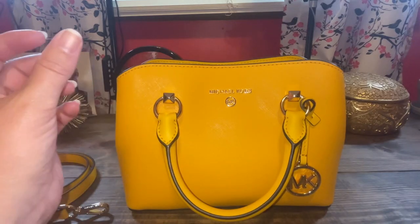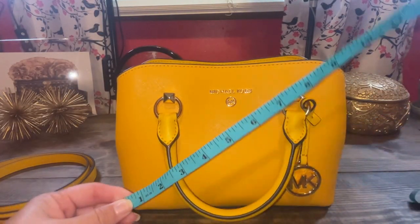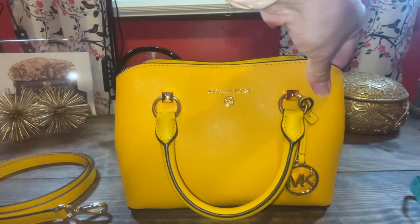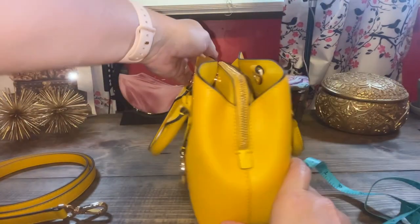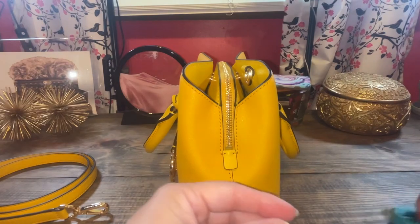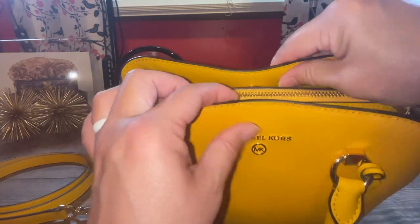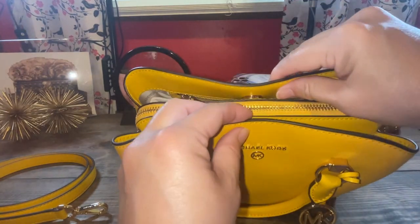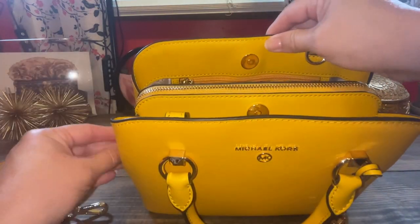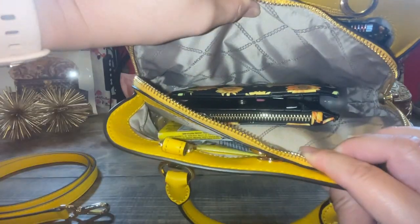The measurements I can give you real quick: it's 10 by — you could probably fill it to about 6. And it has a pretty good size depth here, it's about 4. Let's just open her up and see. Here are the magnets — they open up pretty wide.